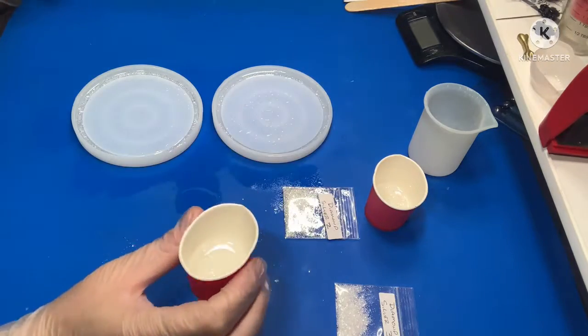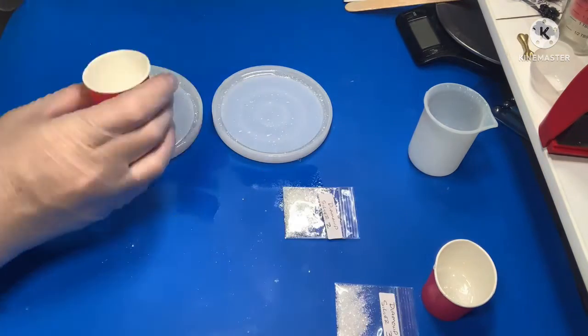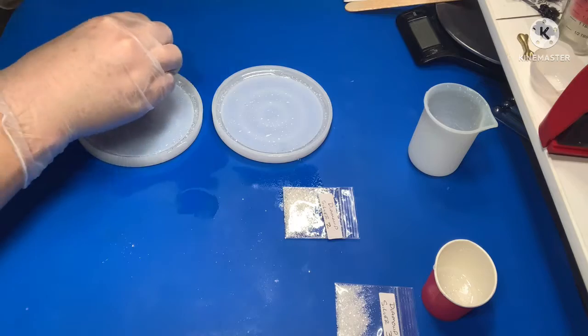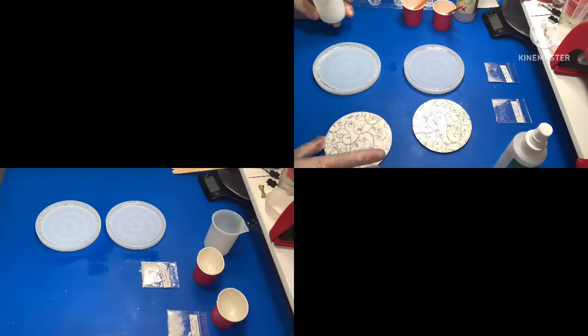Okay, that's them done. I'm just going to top this one up a little bit, and give that one a little top up as well. All done.